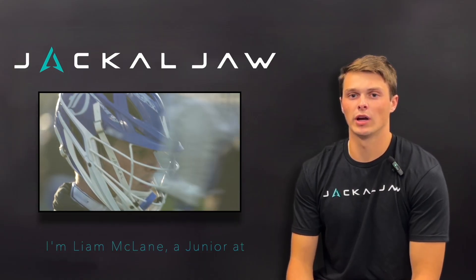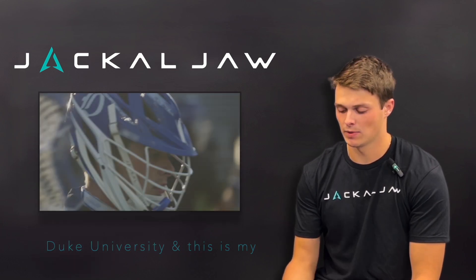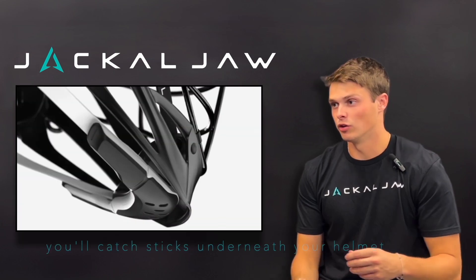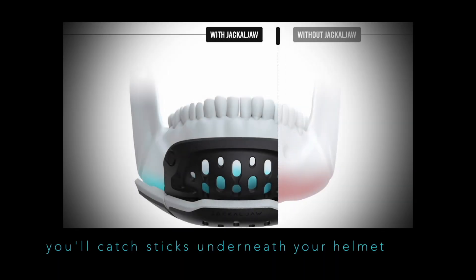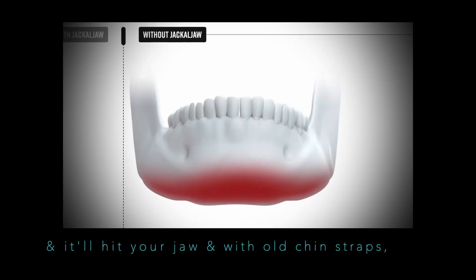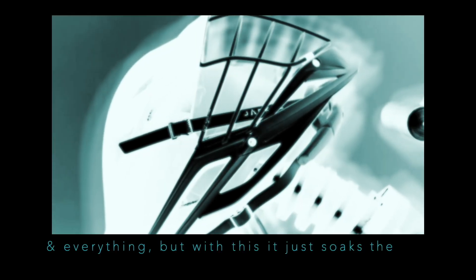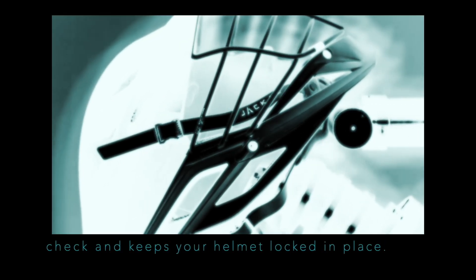I'm Liam McClain, a junior at Duke University, and this is my second year using the Jackal Jaw. A lot of the time when you're dodging, you'll catch sticks underneath your helmet and it'll hit your jaw. With old chin straps there's nothing there, so you'll have cut up jaws and everything, but with this it just soaks the checks and keeps your helmet locked in place.